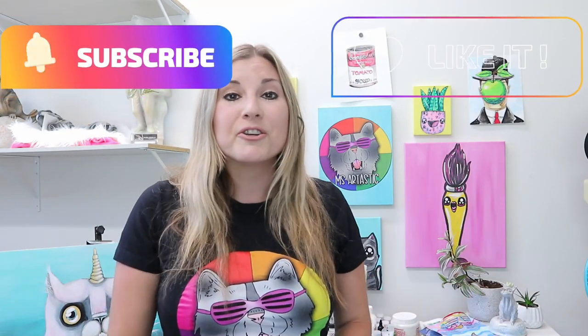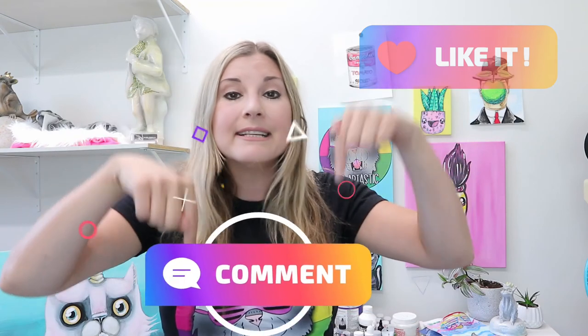So make sure you hit that subscribe button, like this video, and comment with ideas for things that you want me to draw in future drawing tutorials. I'm always open for ideas, so comment with things that you want me to draw.